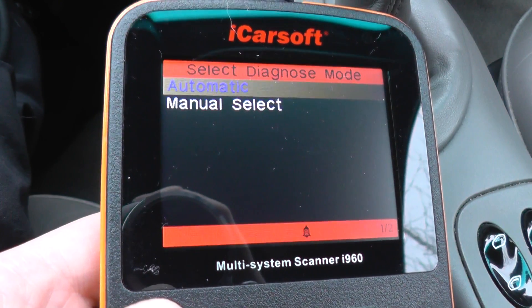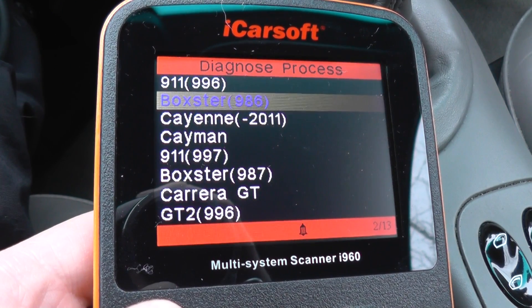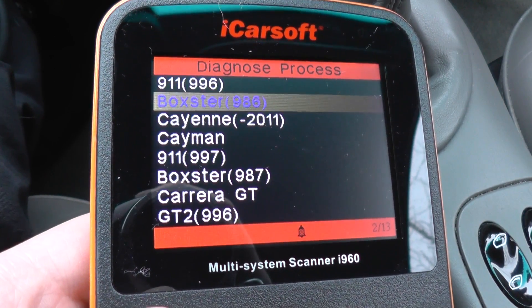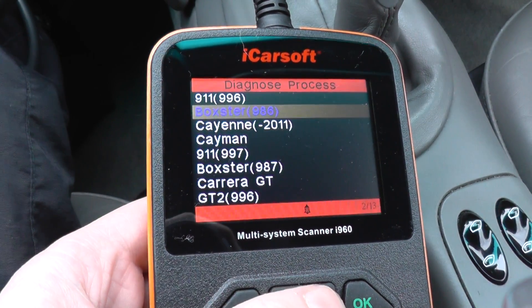So it's just a short video to show you which systems are covered when hooking this iCarSoft i960 up to the Porsche Boxster 986. If you are interested in this kit, just click the link directly below this video and it will take you to the page on our website.